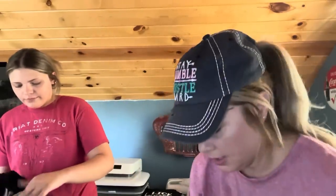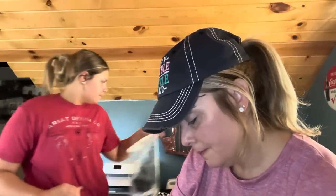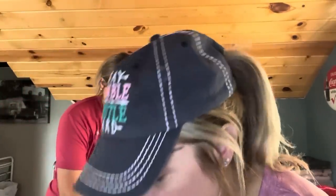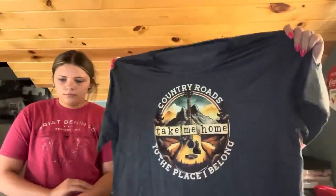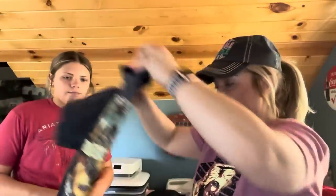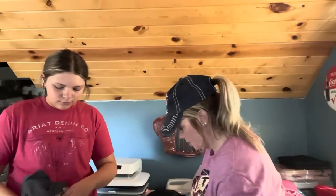This is an XL at $7.19. It feels more cotton — 60% poly, 35% cotton, 5% spandex. It says 'Country Roads take me home to the place I belong' — I love John Denver. That is one of his songs. Look how wide this one is compared to the others, but it'll shrink a little. Nice and stretchy. All these shirts are made really well.